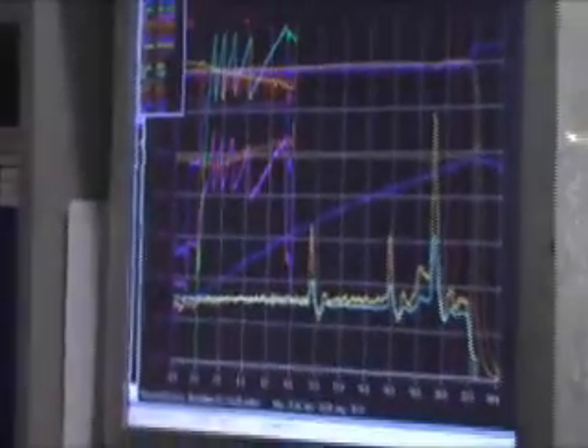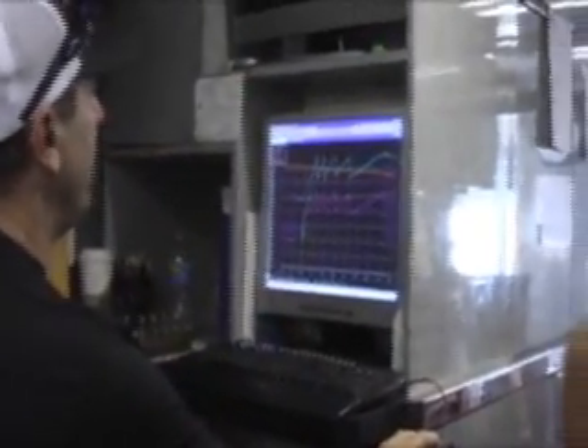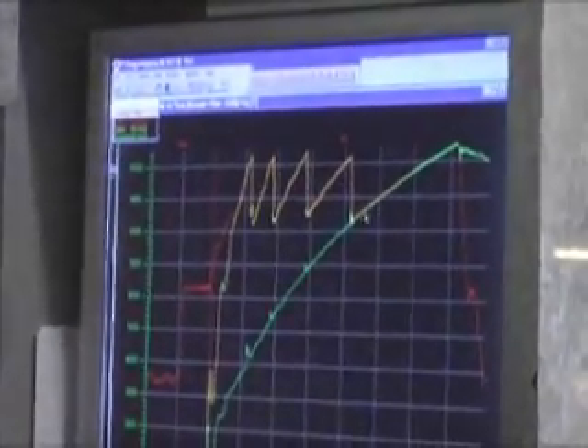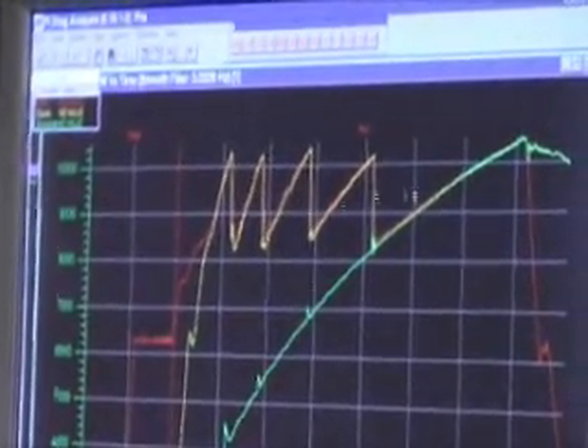Or we can actually look at run number A — that's a run down the track, that's the last run we made. The yellow line is the clutch, the red line is the engine RPM, and the green line is also the engine. That's a pretty smooth run right there.